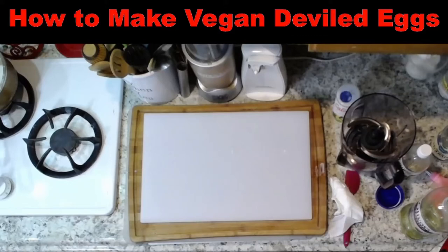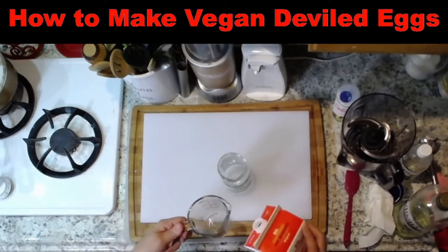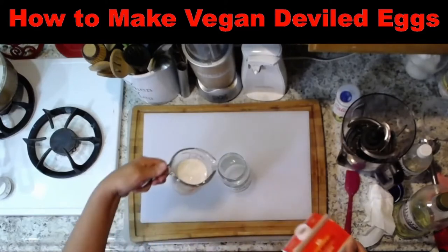Now I'm making the mayo. I'll have a cup of soy milk in there.